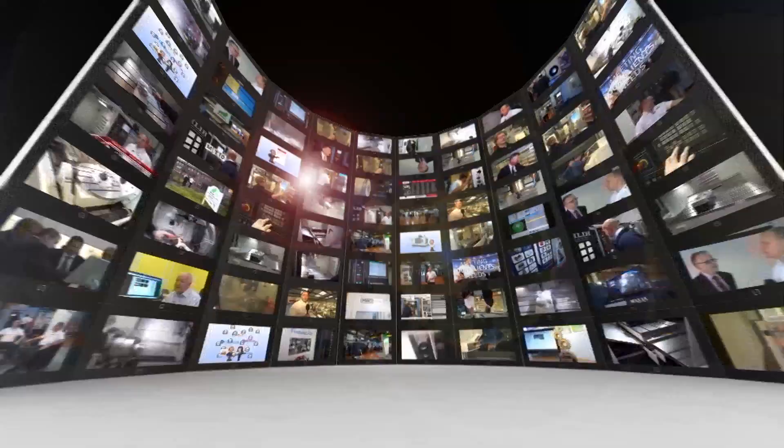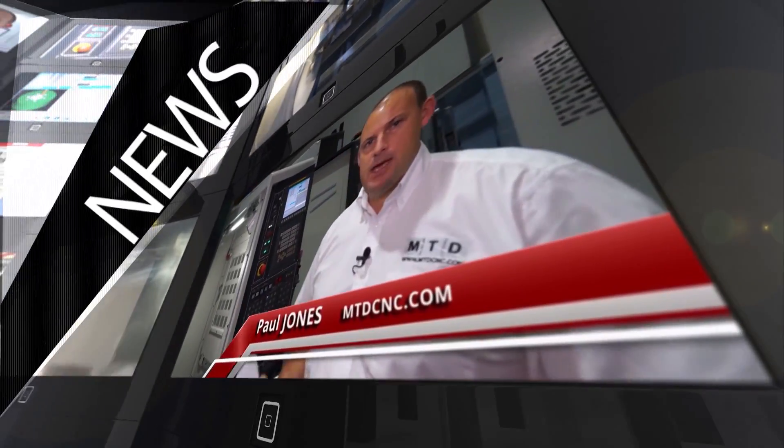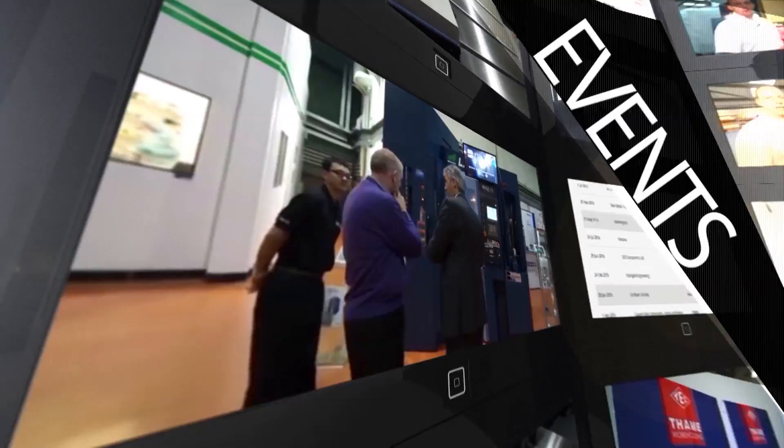MTD CNC, bringing you the latest engineering news, reviews, events and special offers via video media. Mark, 5-axis rotary table here. We've got a 90 kilogram part. What are we demonstrating?